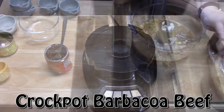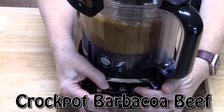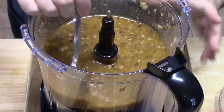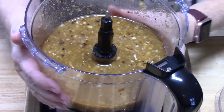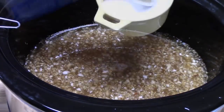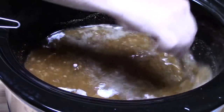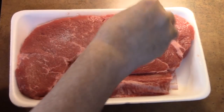Place the lid on the processor and blend. That's what it should look like. Give it a taste and make sure your seasonings are where you want them; add more heat if desired. Place this in the bottom of the crock pot. Add three cups of beef broth, two teaspoons of salt, and one teaspoon of black pepper. Mix it together. I have a boneless chuck pot roast here, about two and a half pounds.